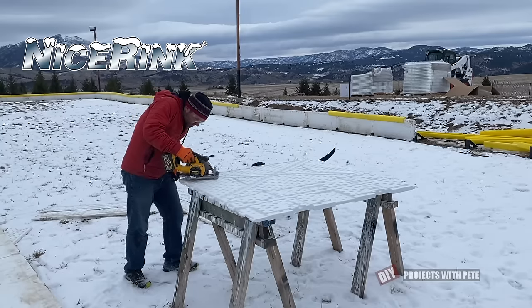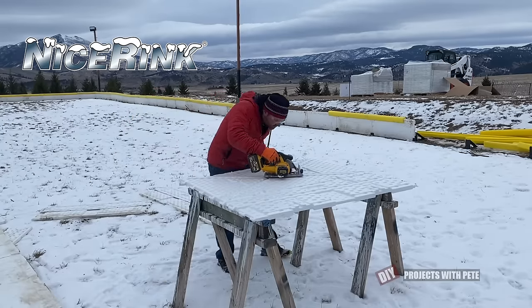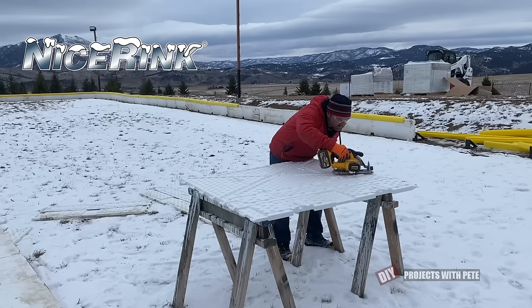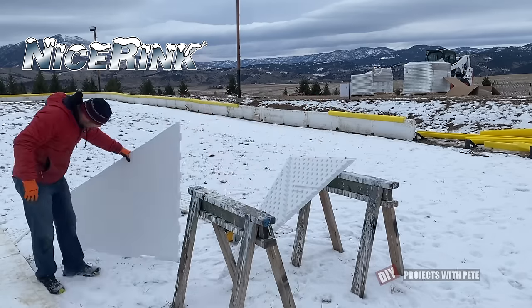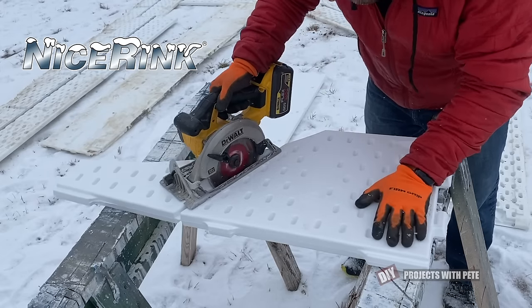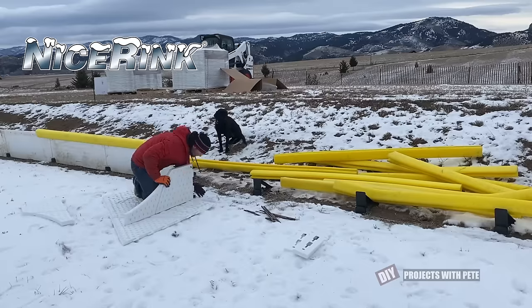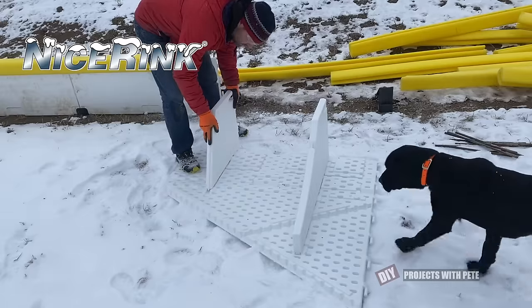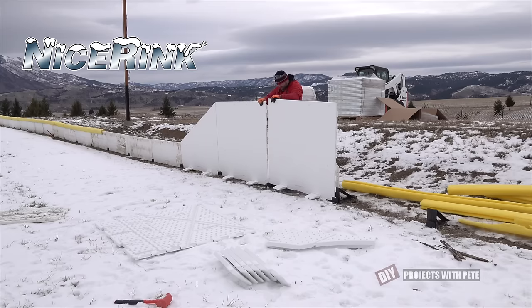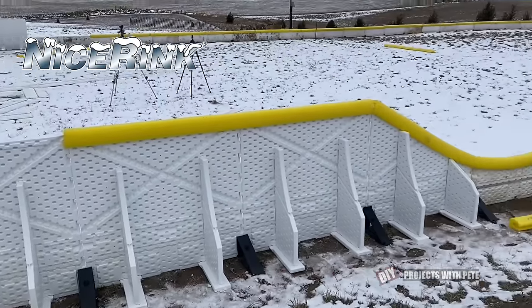The transition boards are cut using a circular saw — simply cut along the groove on the back of the board and you'll make a total of four transition boards. Pay attention to orient the cut in the correct direction for each side of the rink. You'll also need to cut one of the rear brackets a little shorter for each transition board. Follow that groove with the circular saw and you're good to go. These boards have the same peg system as the shorter ones, with just a few more pegs since they're taller. Here's a look at the first boards put together, showing the transition and how the yellow bumper goes over the top.